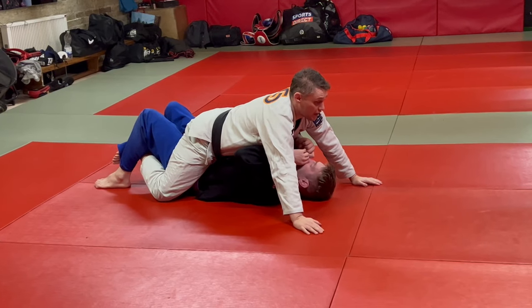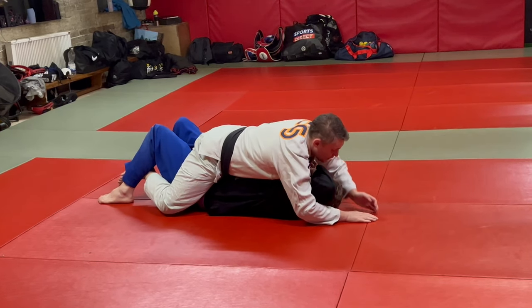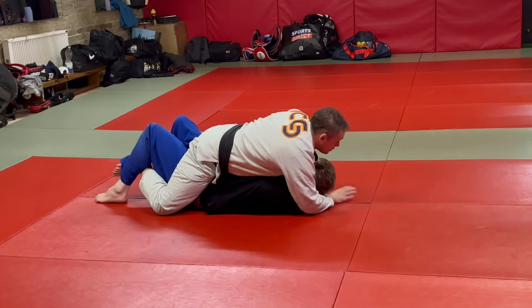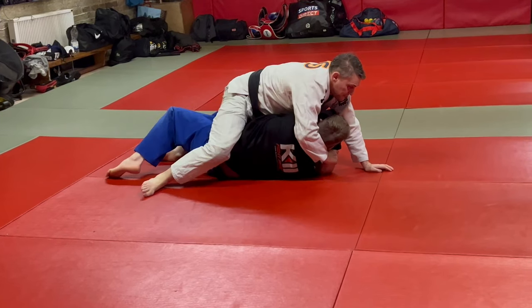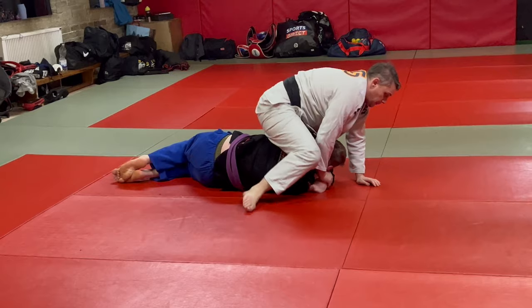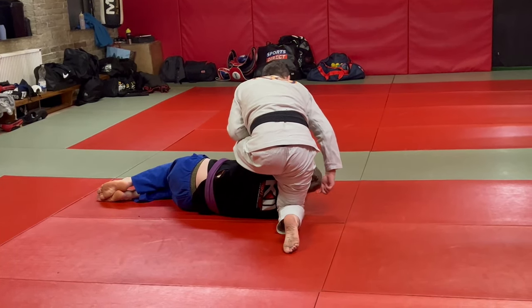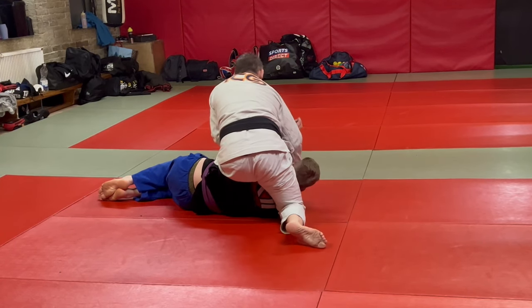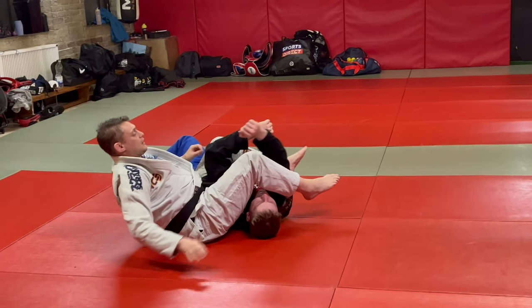Low mount, grapevine, walk on the worm, gift wrap, walk to side mounted position, prepare for the armbar, open the gap. See how close this is to the head — it makes it a lot easier to just turn that leg straight over and stay nice and tight.